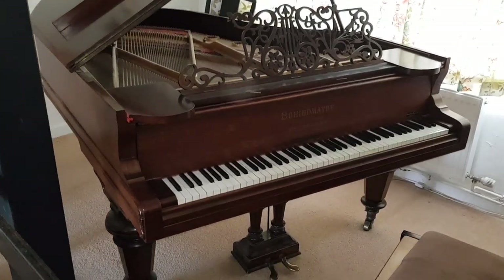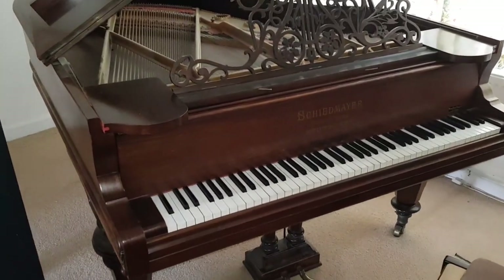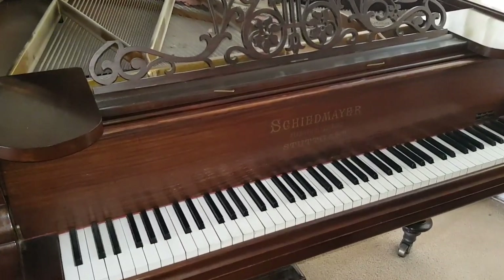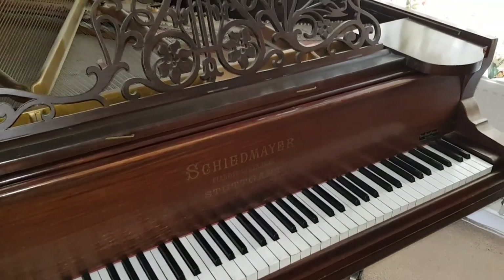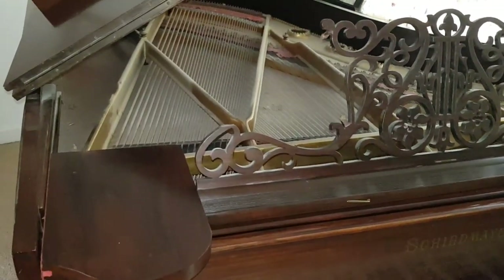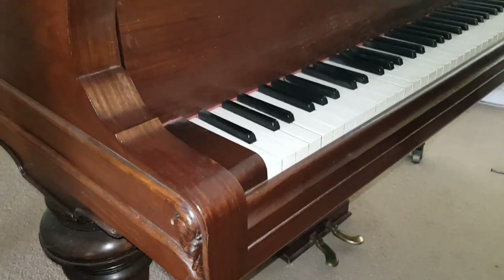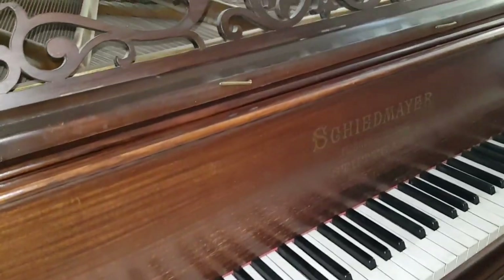Hello, this is an assessment for restoration of a Schiedemeyer grand piano. It's 190 centimeters — 6 foot 3 long — made in approximately 1897, maybe 1898, not certain. It has a lot in common with a Model A Steinway. The old Model A is much more common than this, and it has lots of similarities, even the casework styling, similar to Steinways of that period.